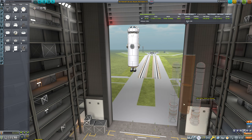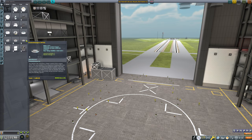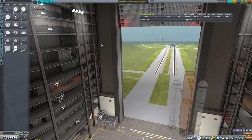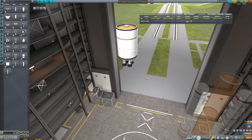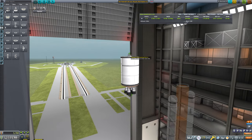So we're going to take this booster here and just reuse it for the sake of time. We're going to ditch everything up here, and I think we'll start with our root part being a Probodobodyne Octo-2. We're going to attach that directly to a fuel tank, then attach that into a poodle. We should probably use a regular full-size docking port here, and I think we're going to use full-size docking ports for all of this.